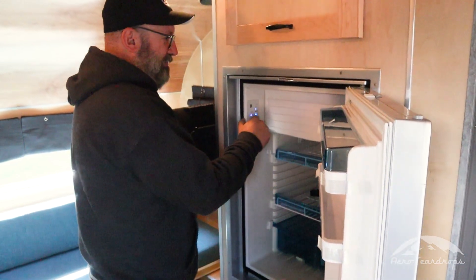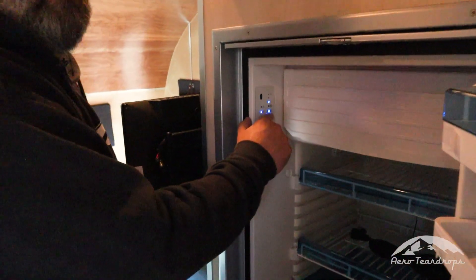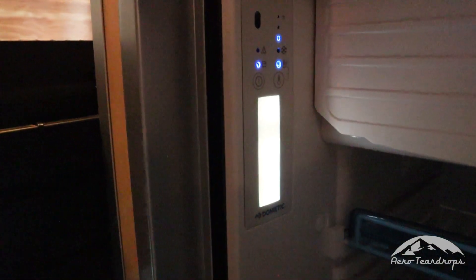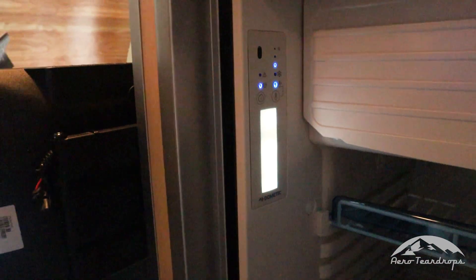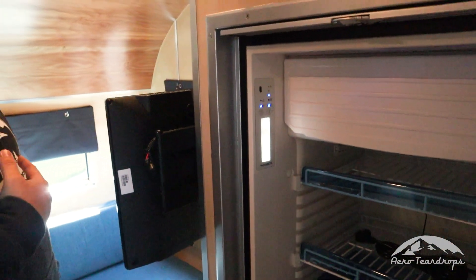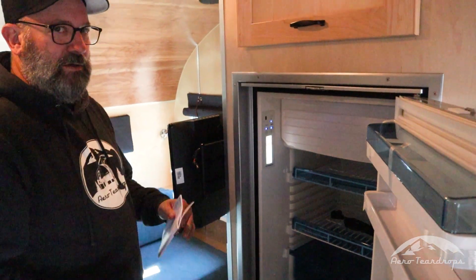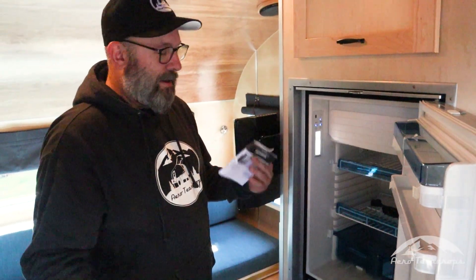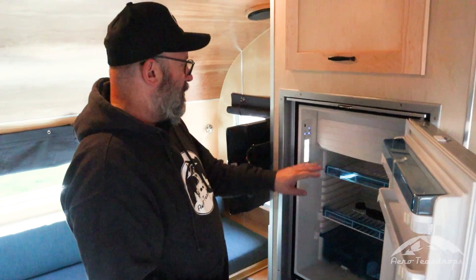That light is what they call winter mode. It'll run the refrigerator according to the ambient temperature. This is probably not necessary in the Selwood, because if you're camping in it you're going to have your furnace on and things like that.